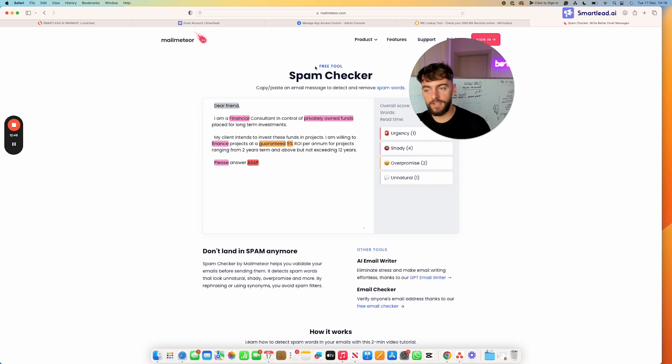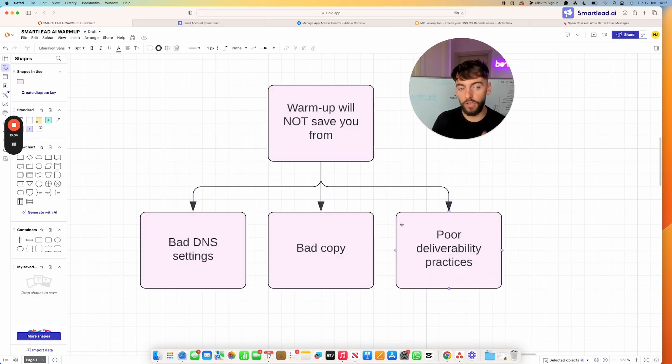Another deliverability practice is spintax — creating variations of your copy so it doesn't get picked up by spam filters. I recommend watching other videos on this channel to stay well-versed in deliverability practices, because just following the warm-up steps alone won't make your email accounts perform extremely well. You need to do all these other things in conjunction.